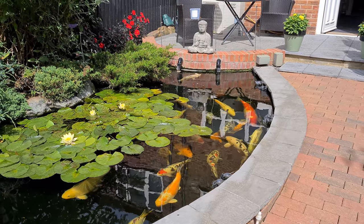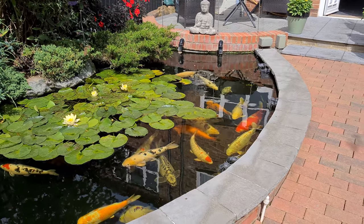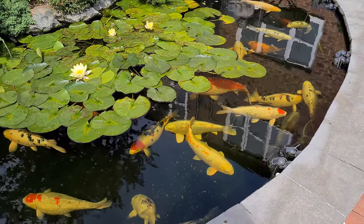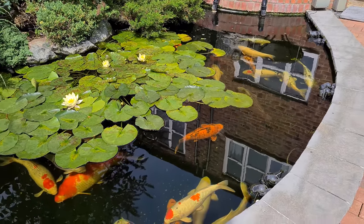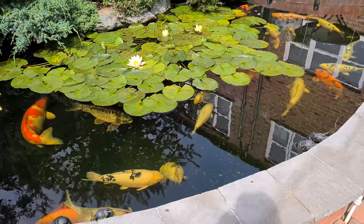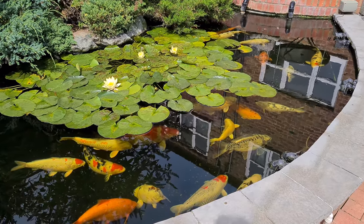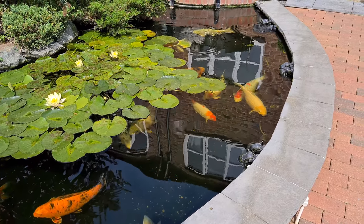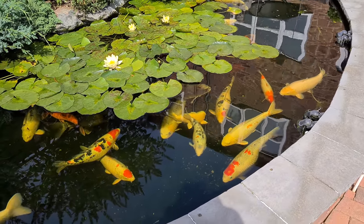Good morning everybody, the sun has just come out, it's just before dinner. The pond's going well but there's a lot of rubbish on the bottom. The trouble with the algae is it doesn't let it drift towards the drain - it gets caught in the algae, which is why I'm having to hoover quite a bit. The fish are good and I want to sort these nitrates out.